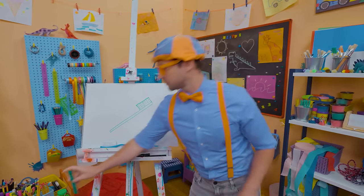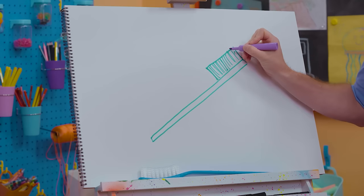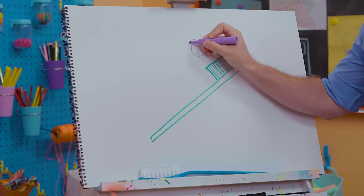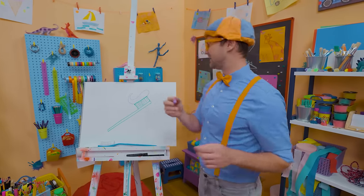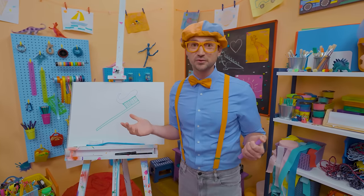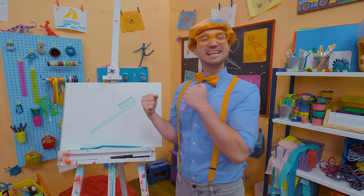And what's this toothbrush missing? Toothpaste! I'm going to draw some purple toothpaste — let's start right here, do a curve, and then make a point right up there. That's a lot of toothpaste! Actually, all you need is just a pea-sized amount. That was so much fun drawing a toothbrush with you. Remember, you can brush your teeth twice a day — it's really good for your mouth to keep it nice and clean.